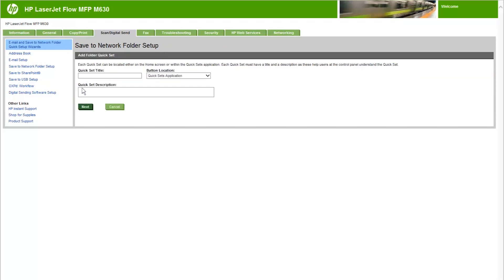Select the Quick Set Title field and type a title for the Quick Set. Open the Button Location drop-down menu and select the Quick Sets Application or Home Screen option to indicate where the Quick Set button will display on the printer control panel. Select the Quick Set Description field and type a description explaining what the Quick Set will save. Click Next.